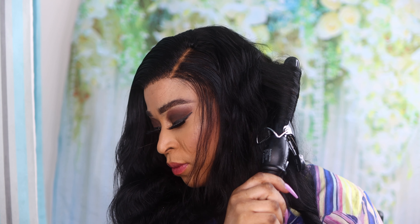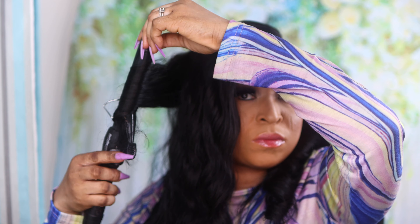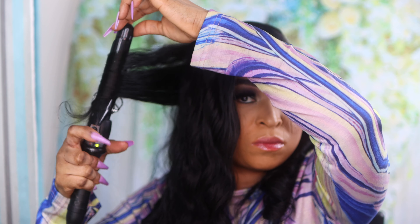I did the same thing on the other side as well, which is straightforward — just curl the hair away from your face. If you want a tighter curl, feel free to use a wand. For me, I decided to go for a body wave look to keep that gorgeous voluminous beachy type of wave.